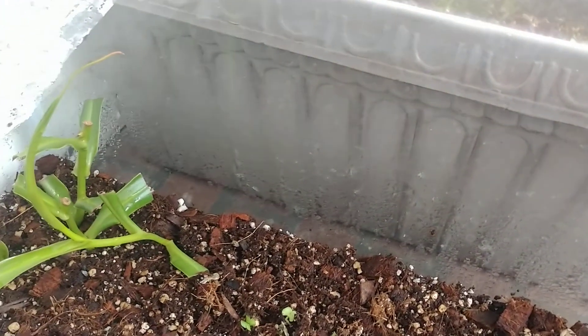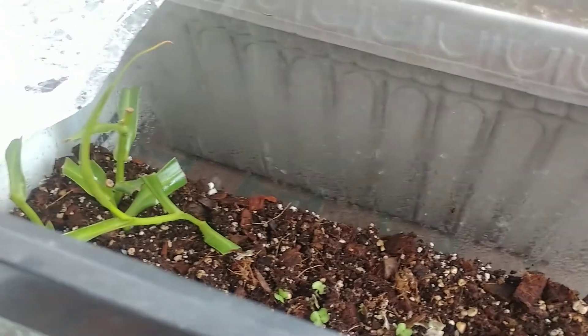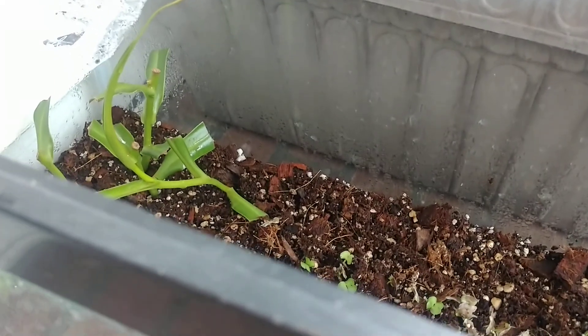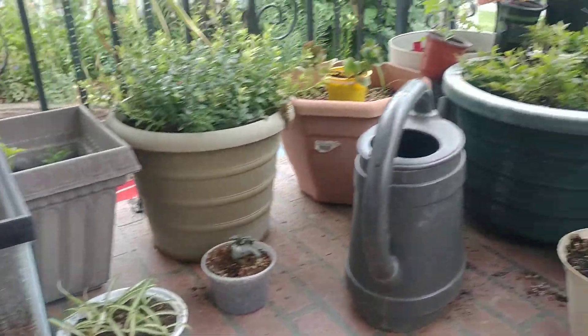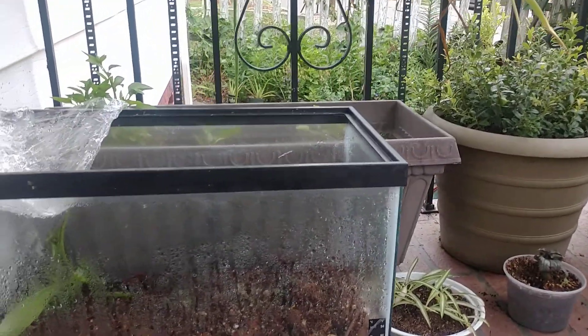I soaked the medium — not sopping wet, just nice solid moisture — put the plastic wrap on top, and it has been doing fantastic. It's really simple; you can make it as basic as you want. If you're having trouble with your tropical plants rooting or dying, it's probably due to lack of humidity. This is about recreating the tropical environment: hot and humid. This tank is out on my front porch getting a little morning sun but shaded from the midday sun, just sitting next to the house with the plastic wrap doing just fine.